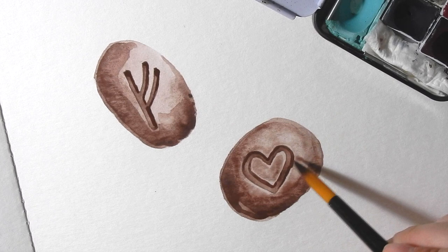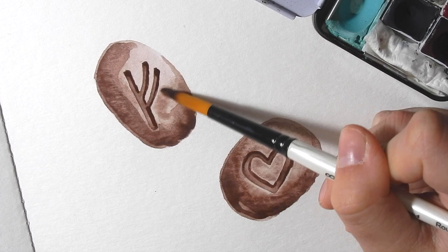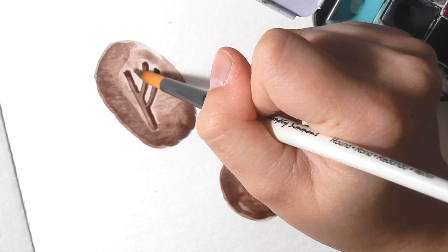We're going to go up here and do the same thing to this rune — just get right in there, right around it.